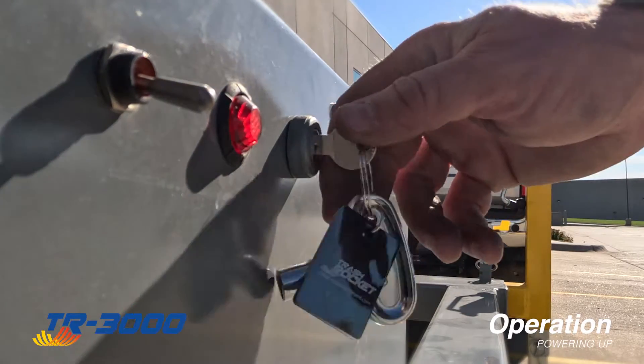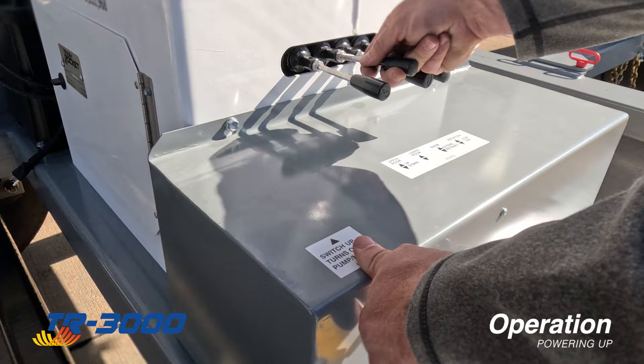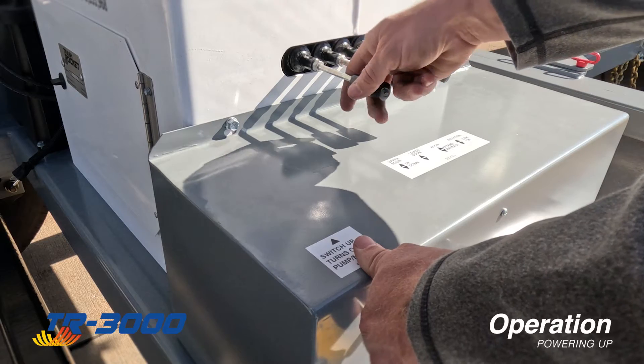Switch on the power. Flip on the hydraulic pump motor. Four two-way control levers are used to operate and position the trash rocket.